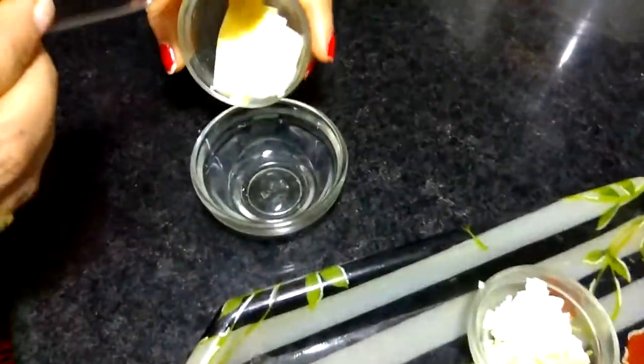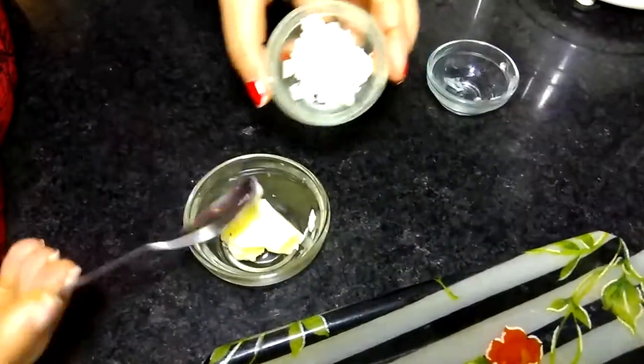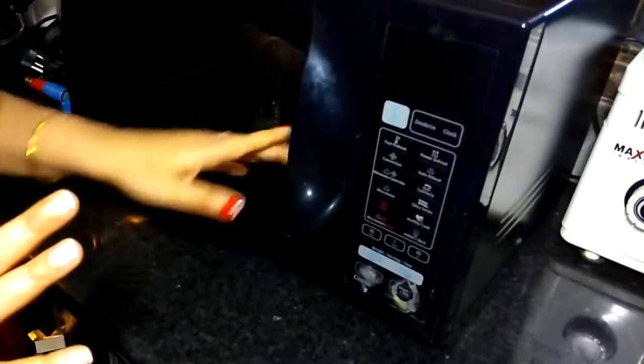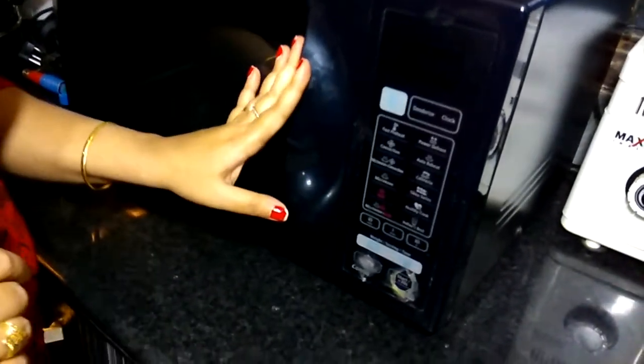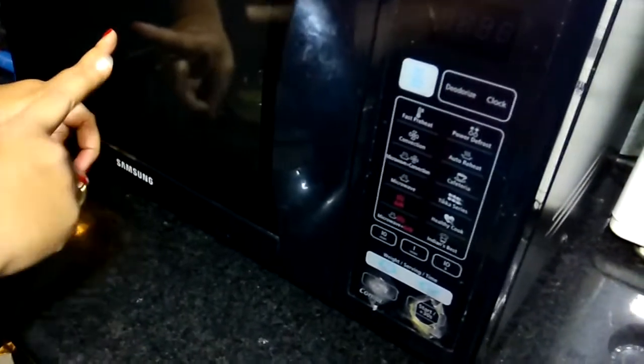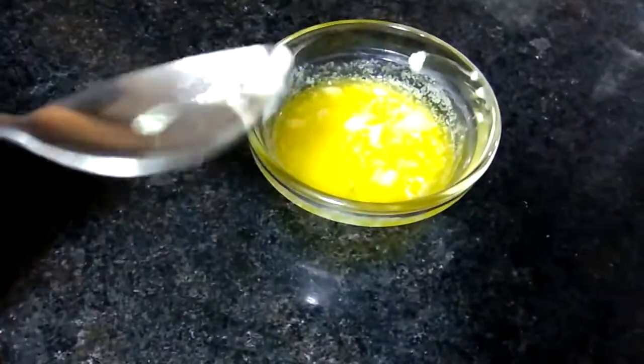First, we will take butter in a bowl and add garlic. We will add a little bit of butter and let it melt. Just see how it is melted. We will add chili flakes and mixed herbs.